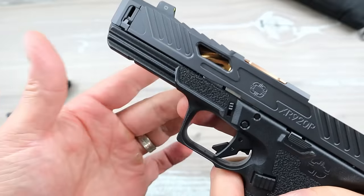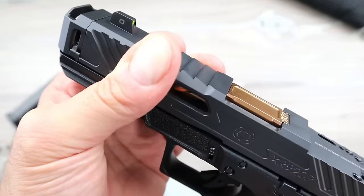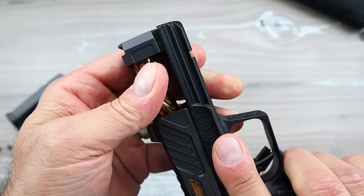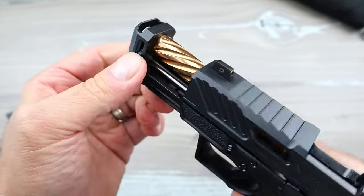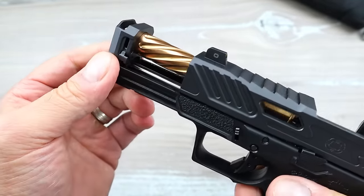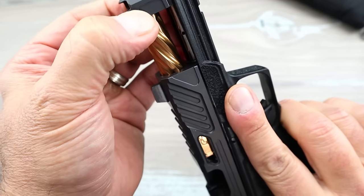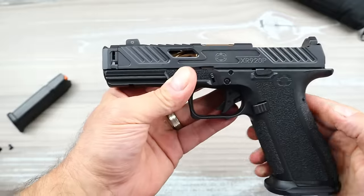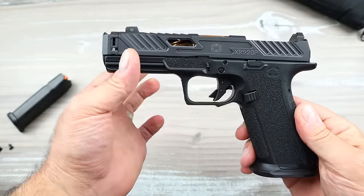Shadow Systems has four separate comps they work with; this is the newest one. It can be disassembled without tools, but they say don't try it before you've shot the gun because it comes from the factory really tight. Basically you push down on the side and it opens up. I've watched others do it on video and it looks super cool.